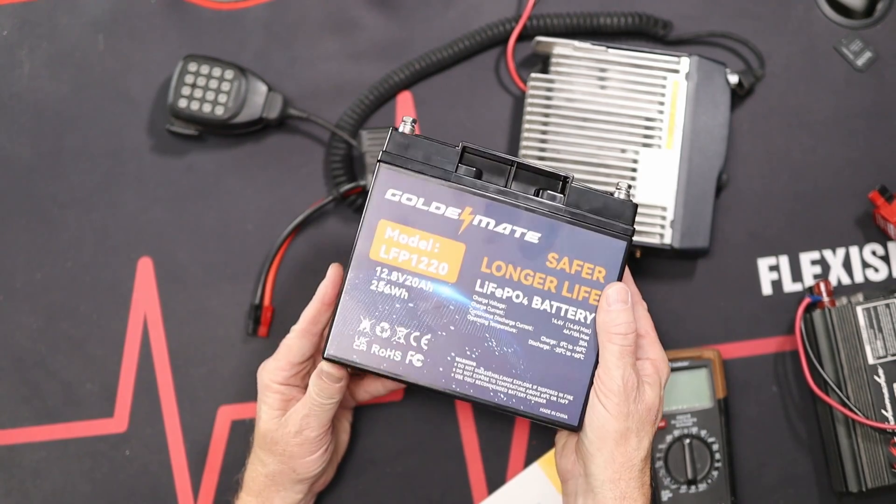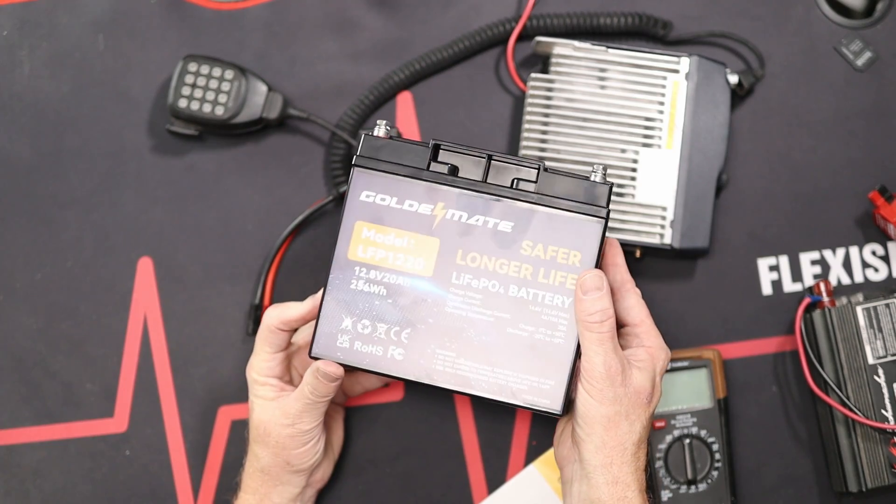Today I'm going to be showing you a battery. This is the GoldenMate 20 amp hour battery. It's a lithium battery, and I think it's important to try different batteries. I've tried and used different lithium batteries in the past for my different radio needs and for the RV. The company GoldenMate reached out to me and asked if I would be willing to look at their 20 amp hour battery.